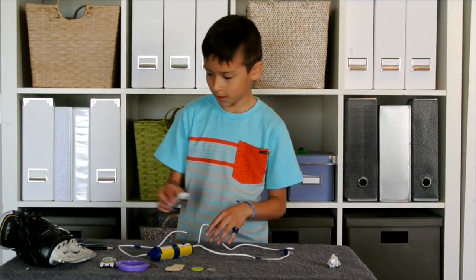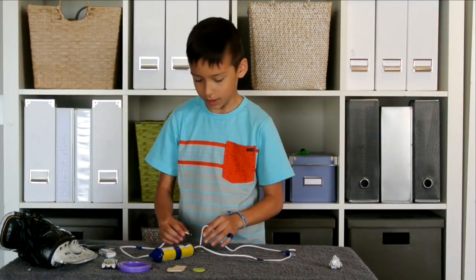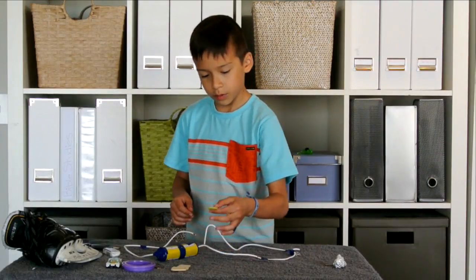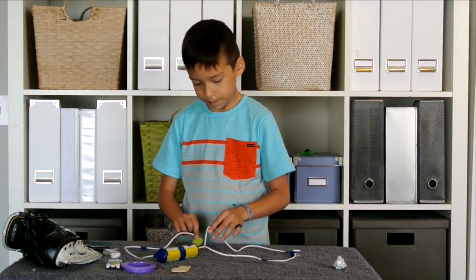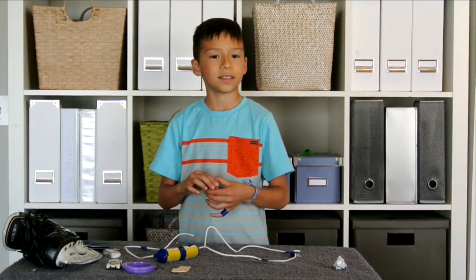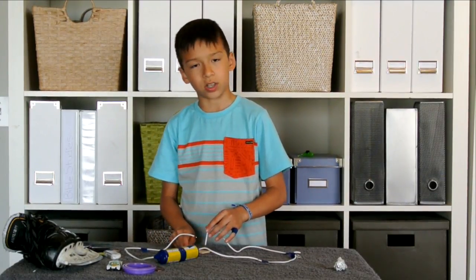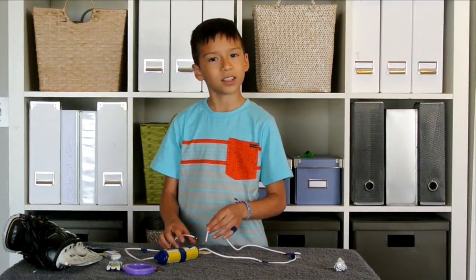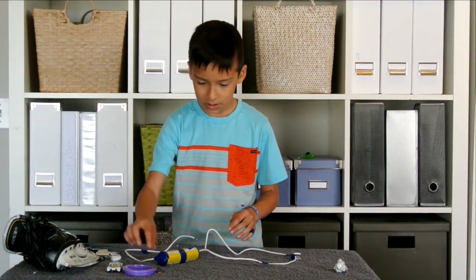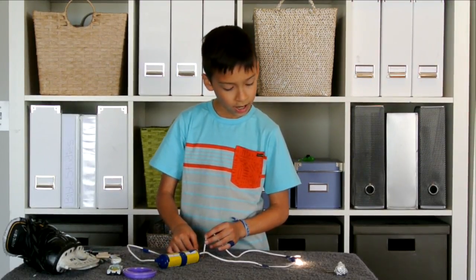The eraser does not work. Next up we have the key — I'm guessing this one will work, and it does because it's metal. Now the plastic button does not work because plastic stops all the electricity from flowing through. This wooden piece — I'm not sure about it — and it does not work either.